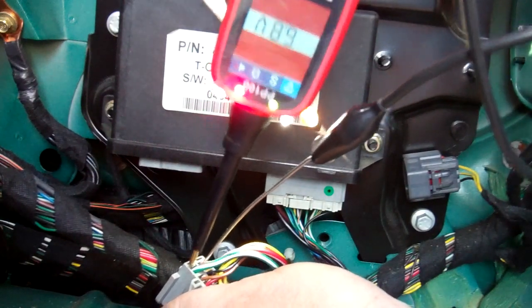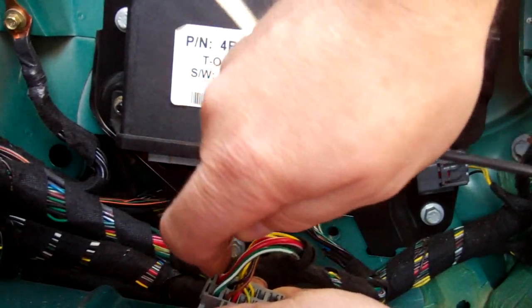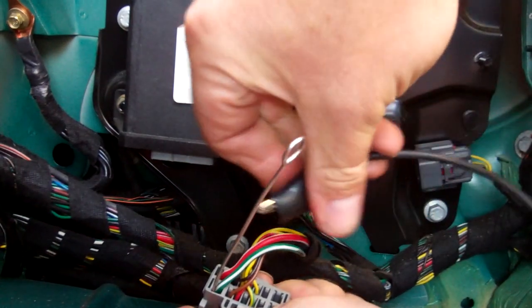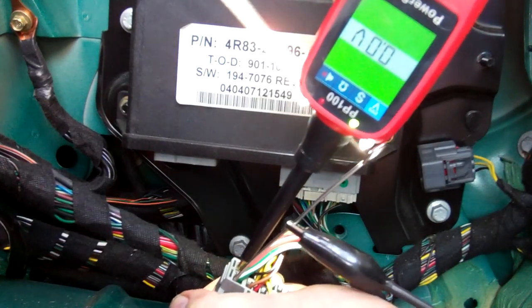That worked. And if that doesn't work, just reverse the connections — put your earth there, and then give power to the red and white.